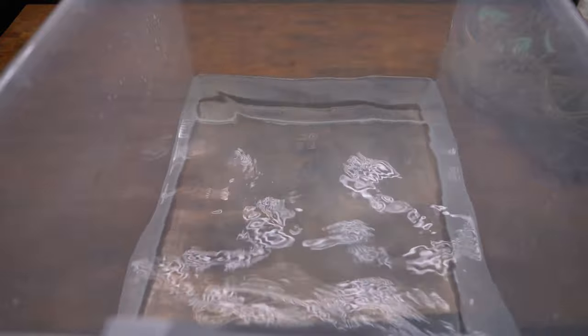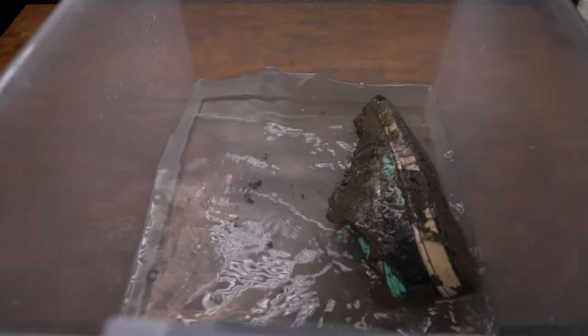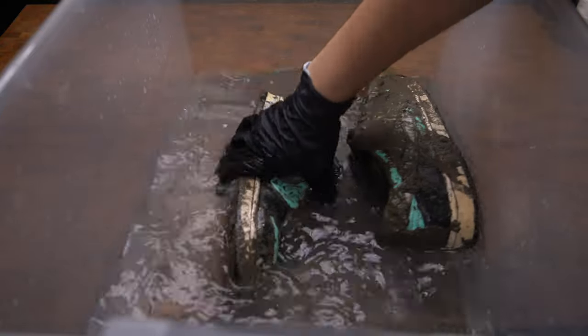So to thoroughly remove all of the mud, we're going to place them in a tub of water. This is to loosen up any dirt on the shoe so we can do a thorough deep clean after we remove as much mud as we can.